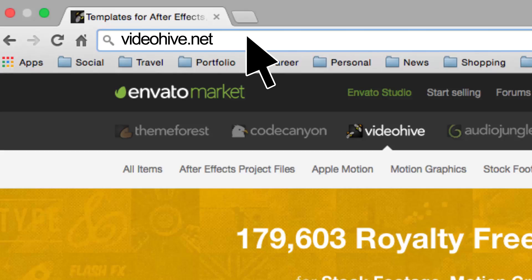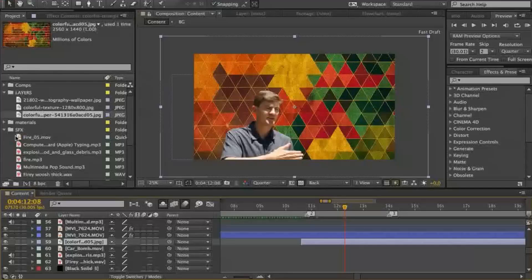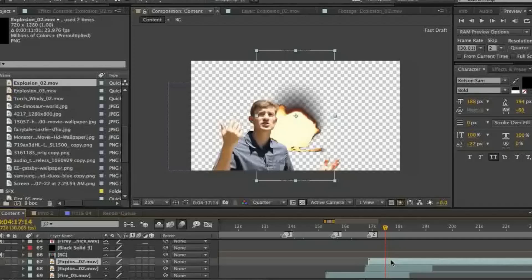We can also add in explosions and stuff like that. The easiest way to do that is to go to videohive.net — you just download an explosion or a fireball or something, and you can just go bam, fireball. When I go bam like that, you actually have the fireball come up, and you can layer things on top of whatever you're doing. It could be text, it could be fire, it could be explosions — it could be whatever the heck we want to do.